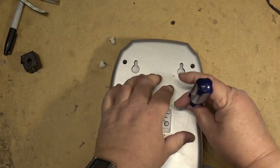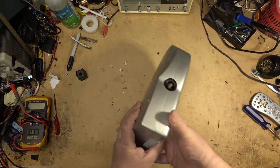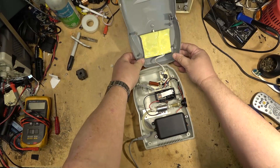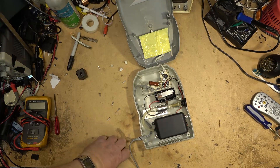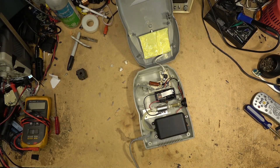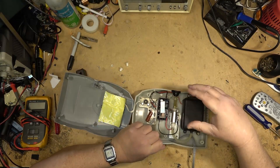There are screws hidden under these plugs. Okay, so there it is — it just uses a standard little aquarium pump. There's got to be a connection on here somewhere because it's losing power. Let's pull the circuit board out and see what's wrong. This is obviously the high-voltage generator here for the ozone generation.